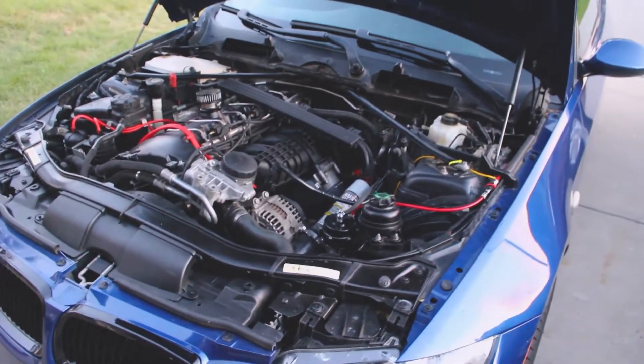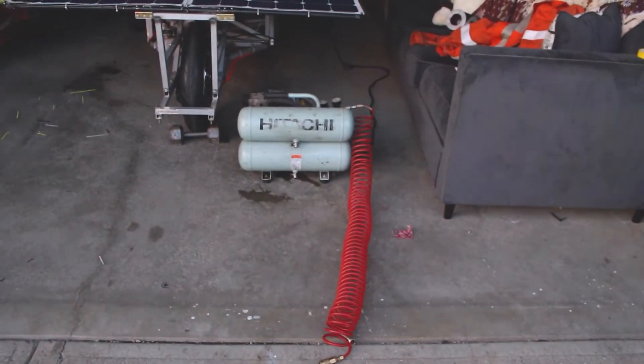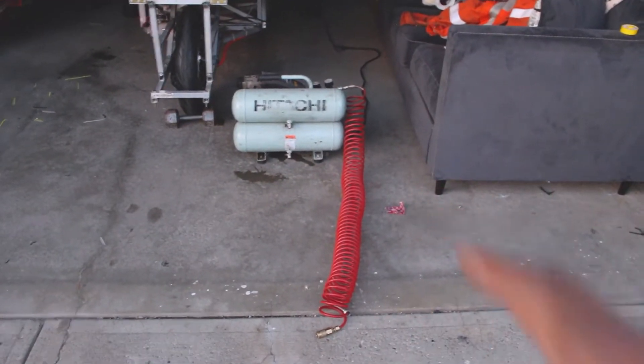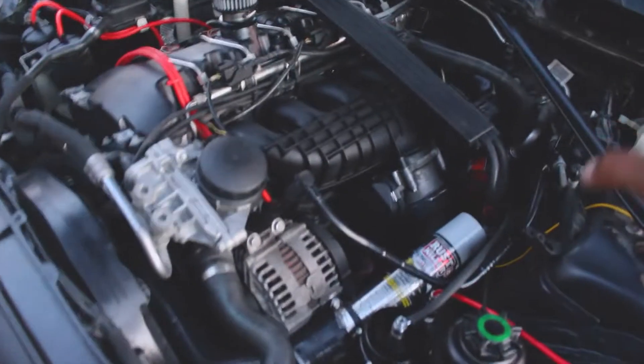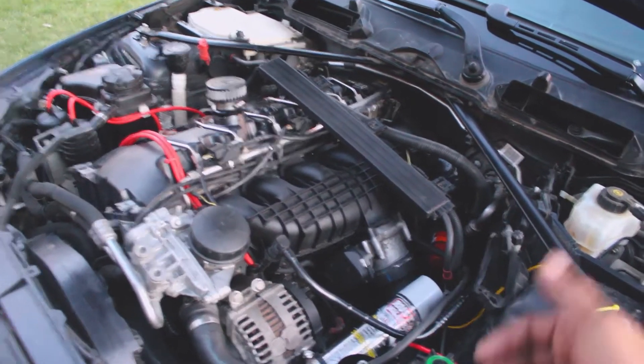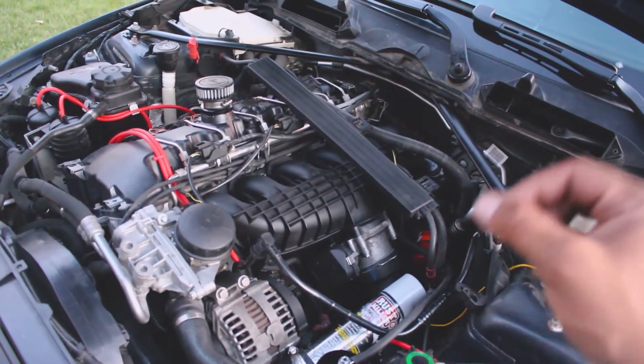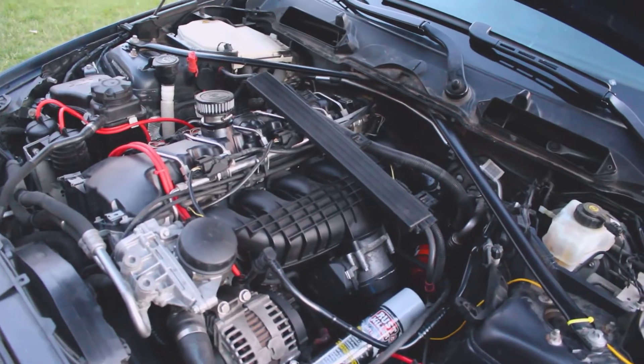Now to test for boost leaks you pretty much do need an air compressor. I have a basic air compressor back here compressed up to 100 psi. Since the boost on this car only runs up to 30 psi, we should be able to find the leak. You could use a smoke machine or a hand pump, but if it's a small leak you probably won't be able to tell.